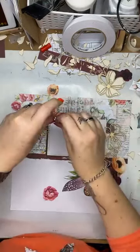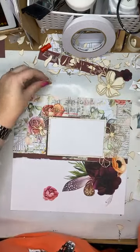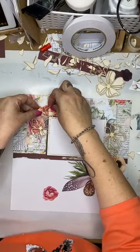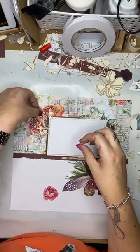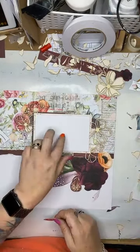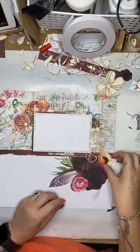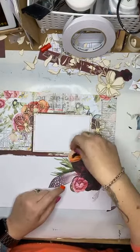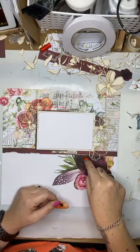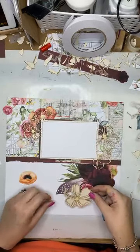The only thing on this page that is missing — that I will finish off camera — other than the photograph, of course, is the title. It's going to need some sort of title and a photo, of course. I don't want to put too much in and around here, because I'm really quite liking this. Maybe my title needs to go here — that's a much better idea. Why didn't I think of that? What can I use for my title? What have I got up on the shelf?